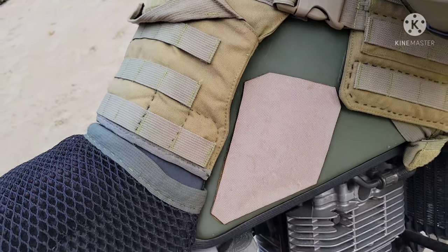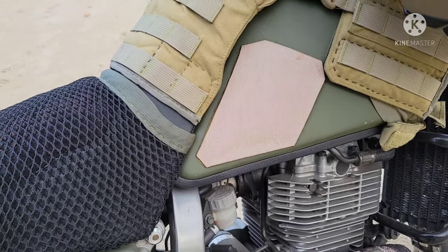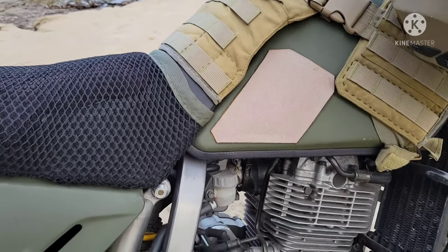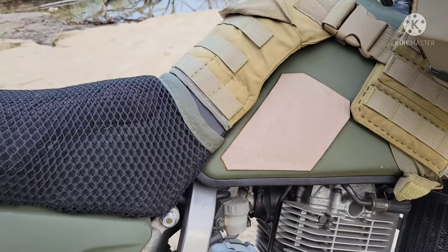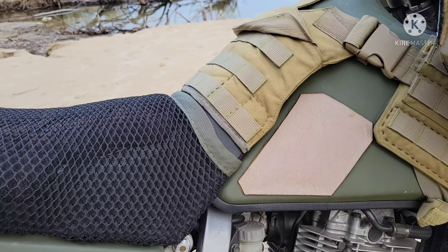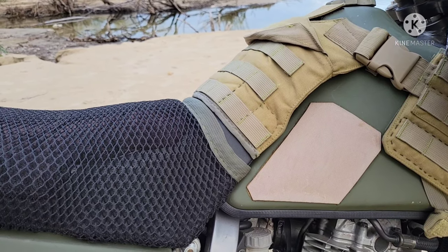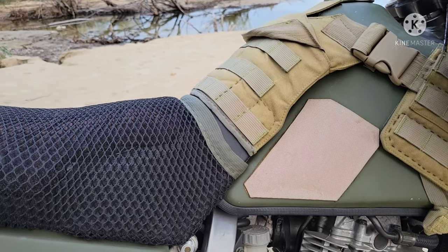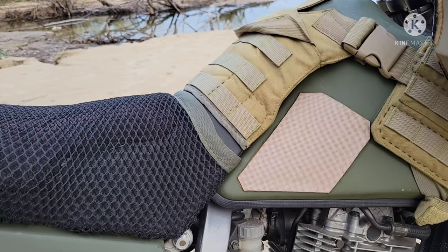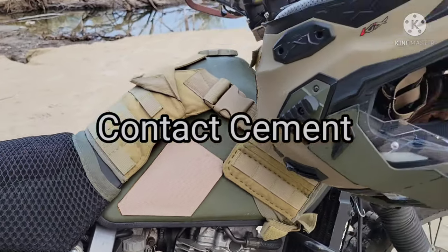These are all worn out and sun-damaged, but I built these just to hug the tank with my knees and get used to that. I'll probably buy something proper in the future because this didn't work out so great. It's basically a piece of rubber I bought and glued on — you know that contact cement where you let both sides dry and stick them together? It's like permanent.